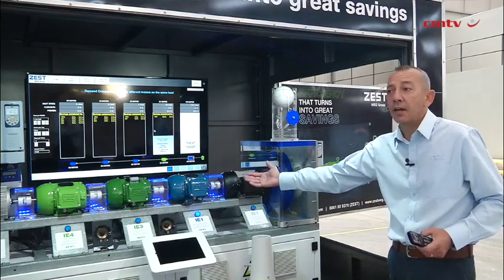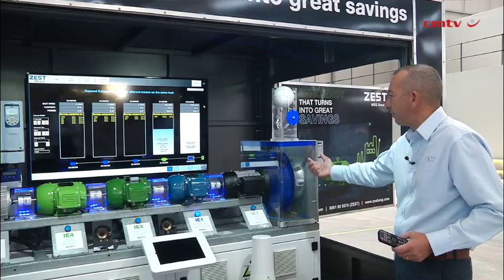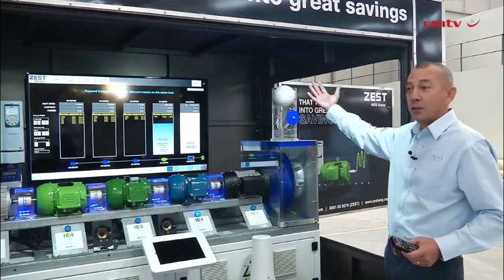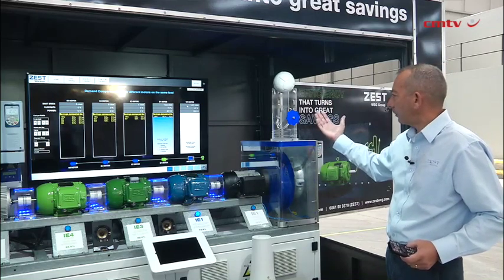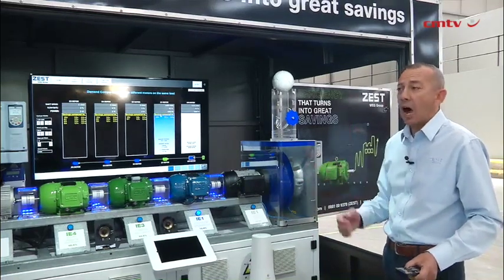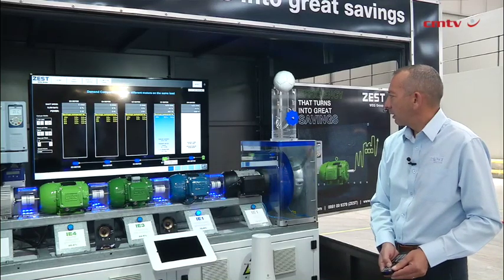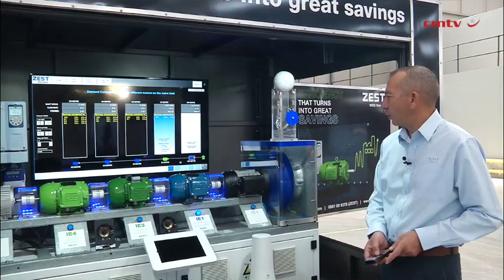This motor is running now — the IE1 standard efficiency motor. It's turning the whole shaft with the fan, sucking air in, and it's going to move my ball here to present a load. I'm measuring how much power I'm using, and I'm needing 962 watts to do that work.